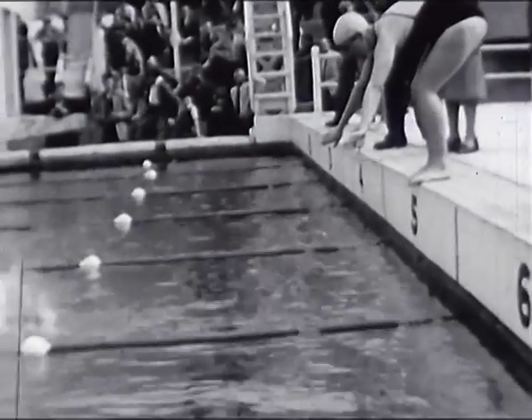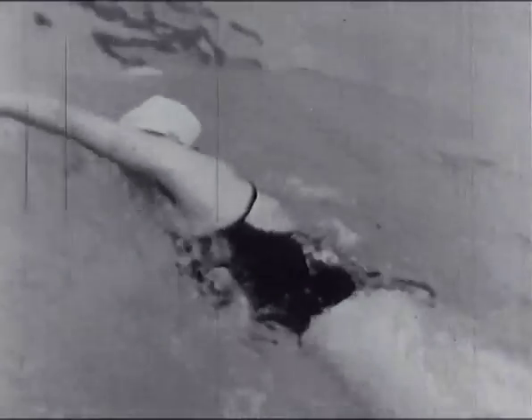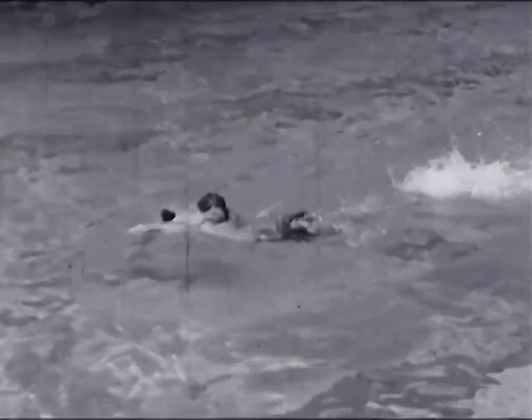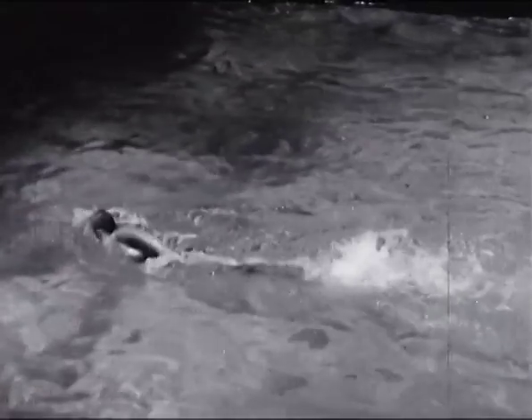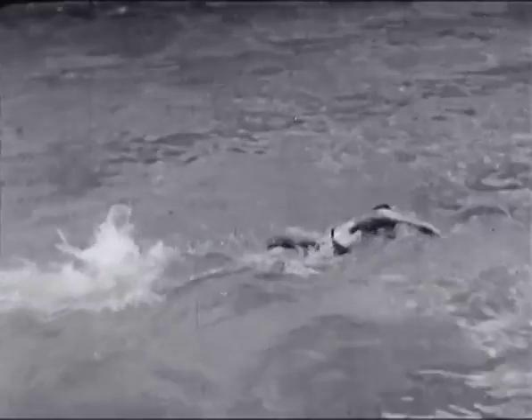Avec ces deux nageuses, voici successivement Odile Bourg de Nancy et Gabi Tanguy de Casablanca. Le style masculin se différencie du style féminin par le rythme des battements. Alors que les hommes effectuent généralement 6 battements de jambes pour un cycle complet des bras, les femmes, les Hollandaises surtout, comptent 8 à 10 battements de jambes pendant le même temps. Gaby Tanguy emploie la respiration alternative : elle respire sur un bras et souffle pendant les deux autres passages de bras. Les coudes peu dégagés hors de l'eau et le manque de souplesse des épaules produisent des oscillations du corps qui devraient être corrigées.